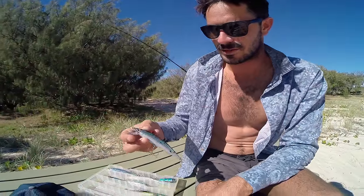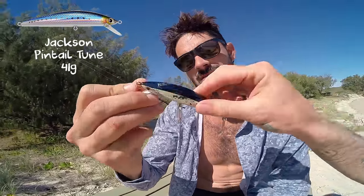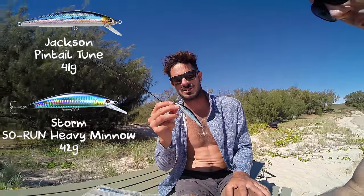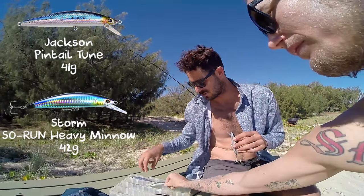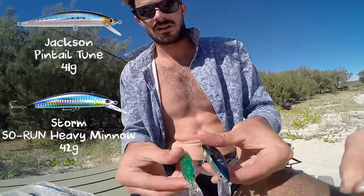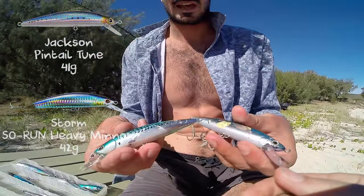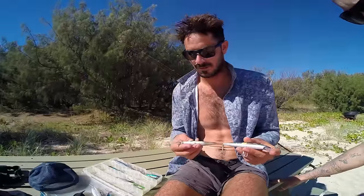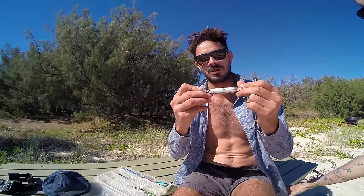This thing is pretty good — it's a Jackson Pintail Churn. I didn't really like it, but if you wind it really fast, it swims really well. It's got a little fish on it, similar to like a Sauron or something. So that's the Sauron — they're pretty much exactly the same size, the bibs are real similar too. The Pintail's bib is possibly a little bit stronger, as this one's bib is broken. Yeah, so that'll get thrown a little bit more.